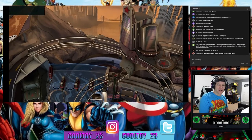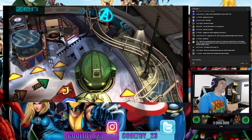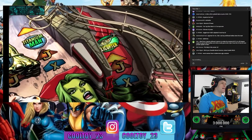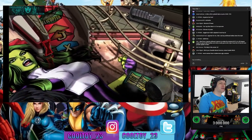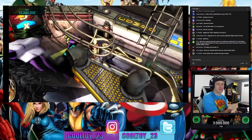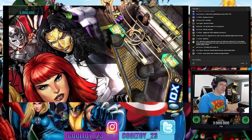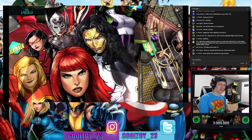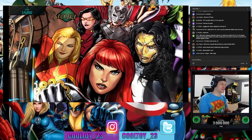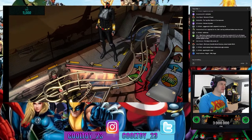Jose asks who my favorite Marvel heroine is — it's a tough one. I'm going to say Spider-Gwen. She's the alternate universe version of Gwen Stacy where she's technically the Spider-Man of her universe and Peter Parker was her boyfriend who died instead of vice versa. I thought she was a really cool character.